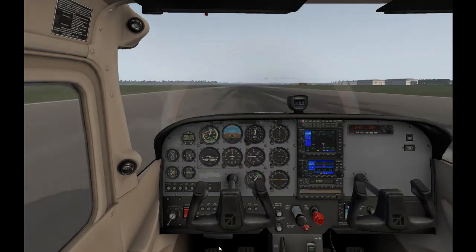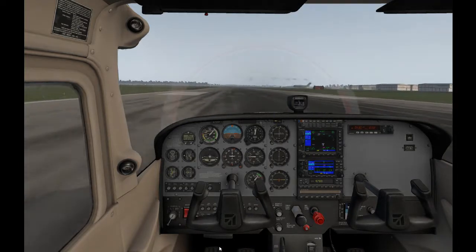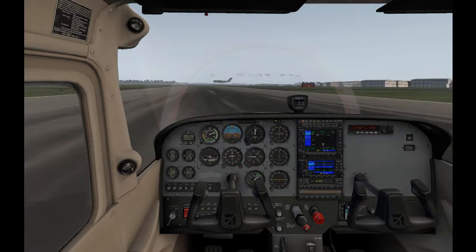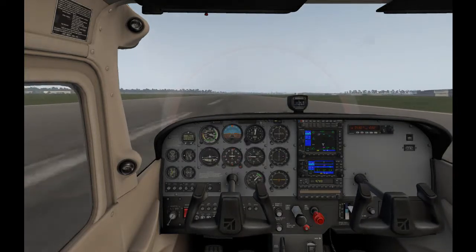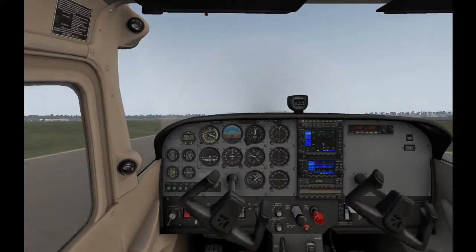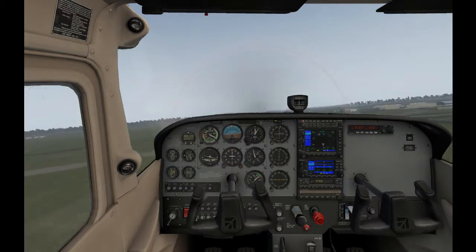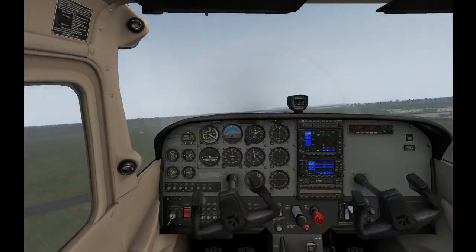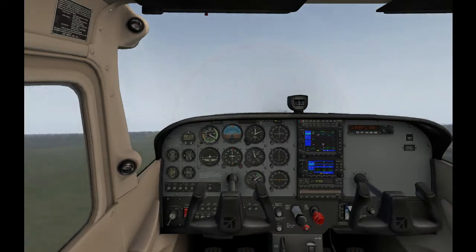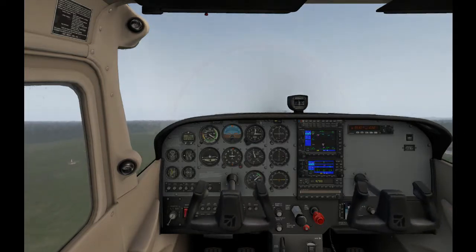Keep it straight — center line is our friend. I keep having these takeoffs somewhere where there's not a runway so I need to relocate. I was too busy talking and not looking. Remember: aviate, navigate, then communicate is the order we do things. That wasn't a very good takeoff, was it?